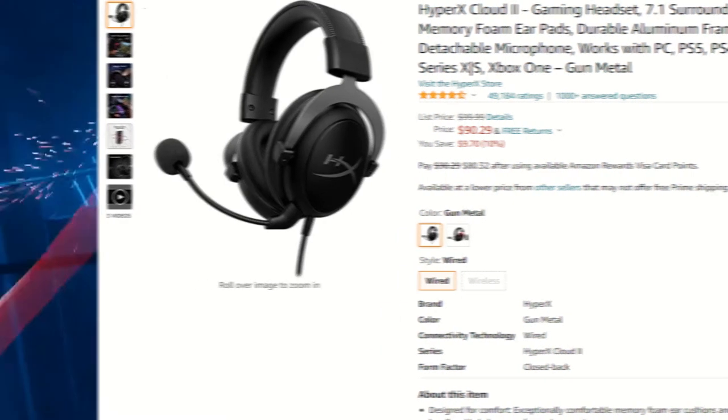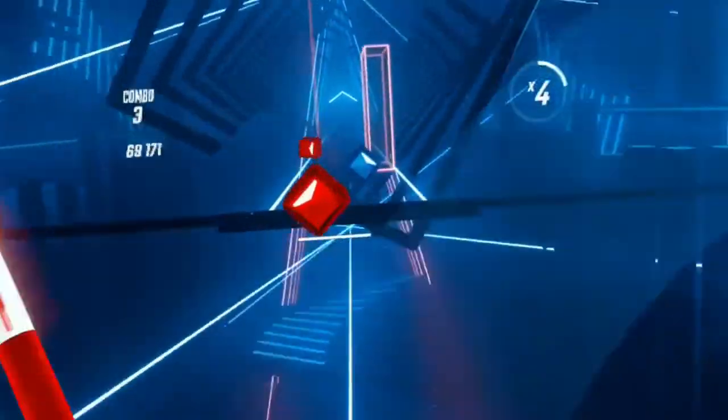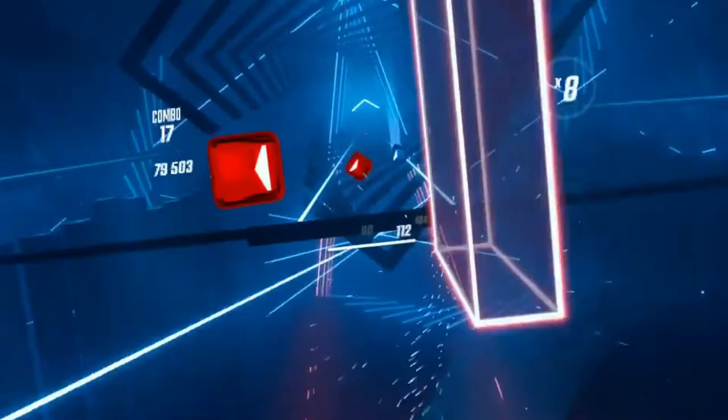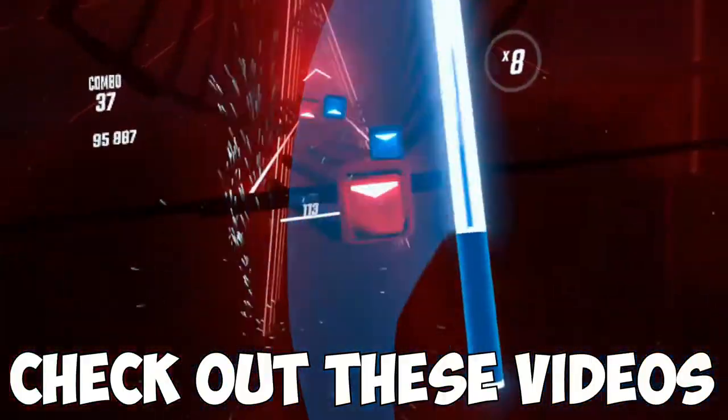I hope you guys enjoyed this video. All the links will be in the description below. Thanks to Kiwi Design for providing some of the accessories — the dumbbells and the grip covers. I'll see you guys in the next one, bye!